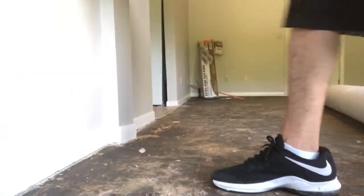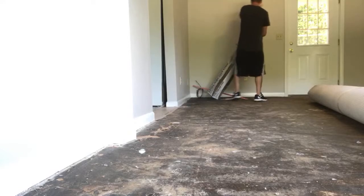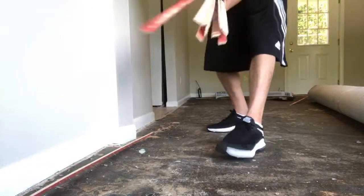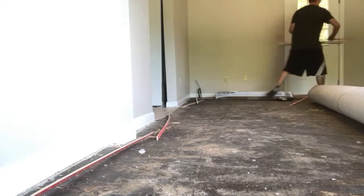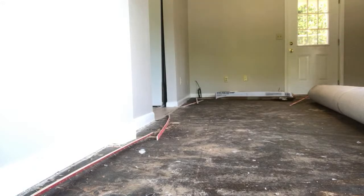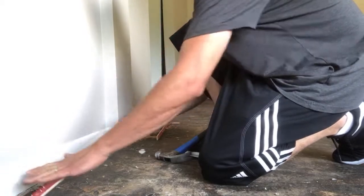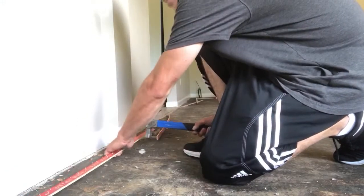We are going to start by setting the tack strip on this wood subfloor. First things first, toss the strips around the room so you're ready to rack. Make sure the nails on the strips are angled towards the wall — that's what's going to hold the carpet in place. I use a hammer to break my tack strip rather than cutting them; it's faster and more efficient.